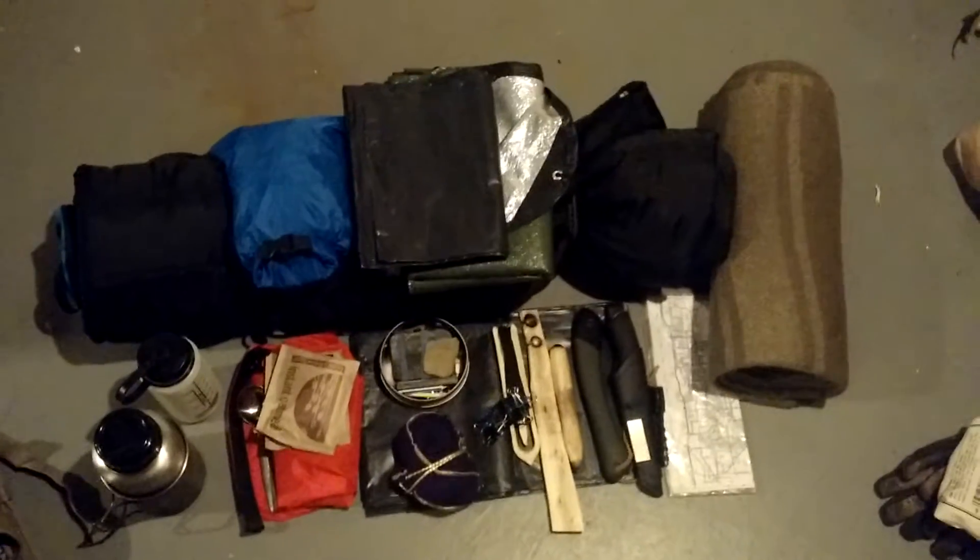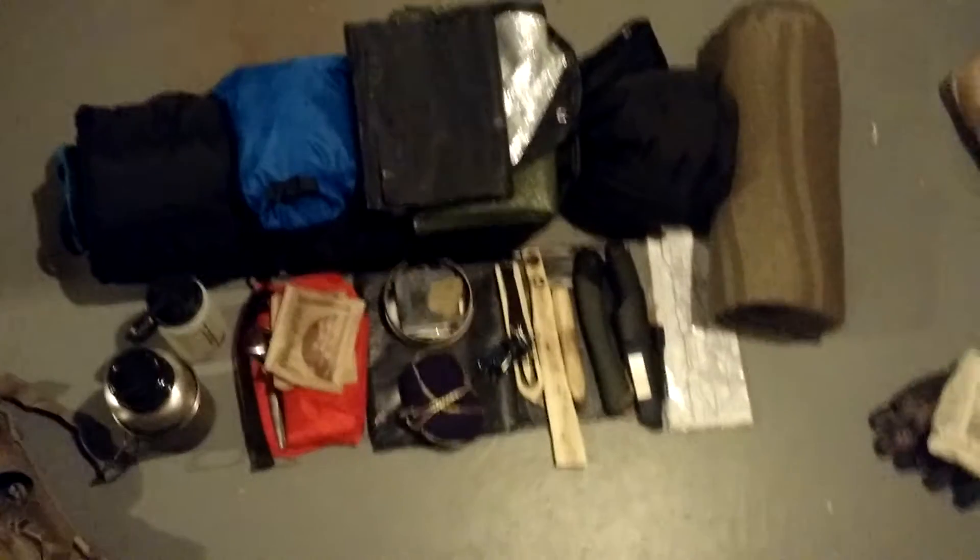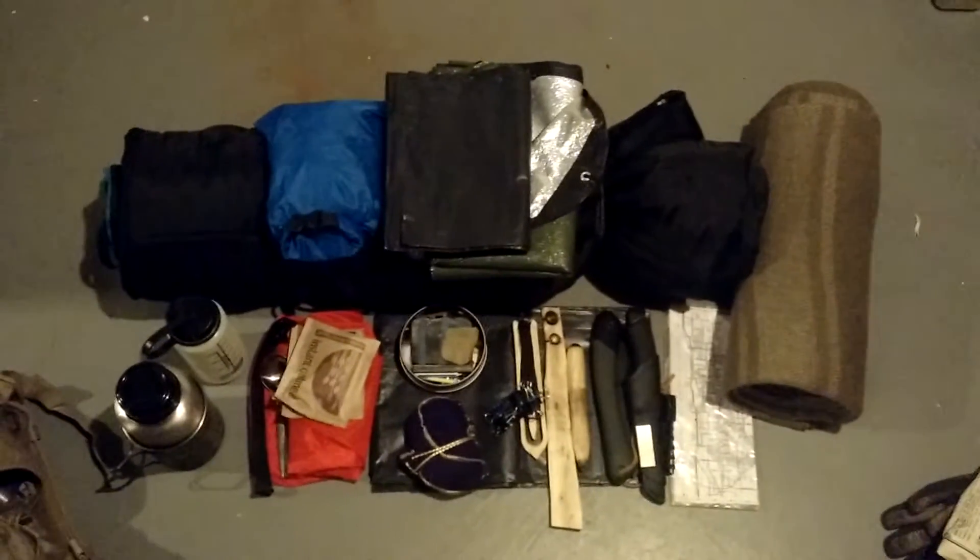This is Dustin at Wild Michigan. I got inspired by Joe Robin to do a bushcraft overnighter myself, so I'm showing you the gear I'm taking out there.